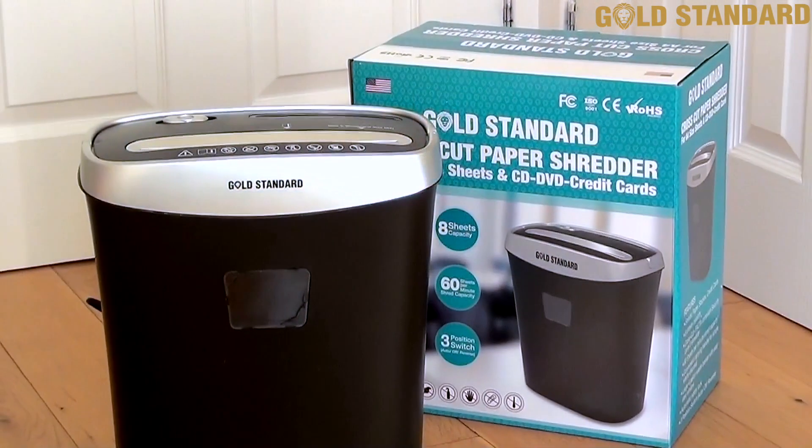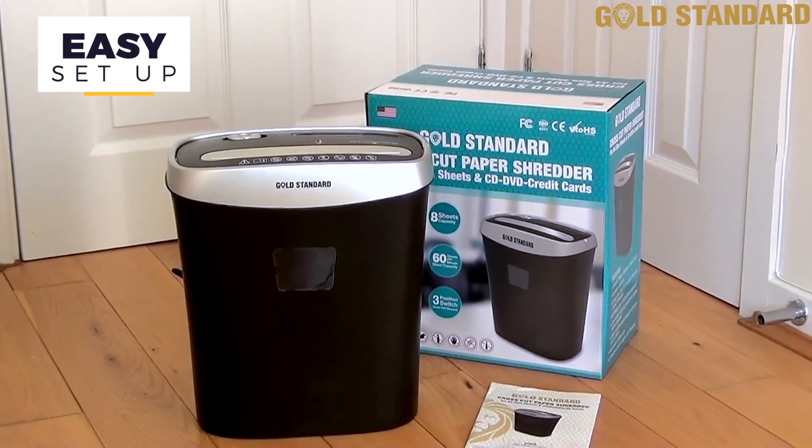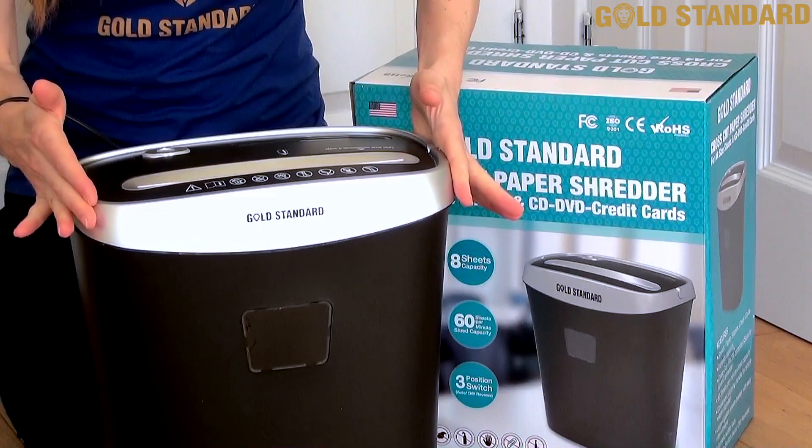This unique and robust shredder is so easy to use. To get started, set up your device on a hard flat surface, slot the shredder head firmly into place on the top of the waste bin, and connect to the mains.